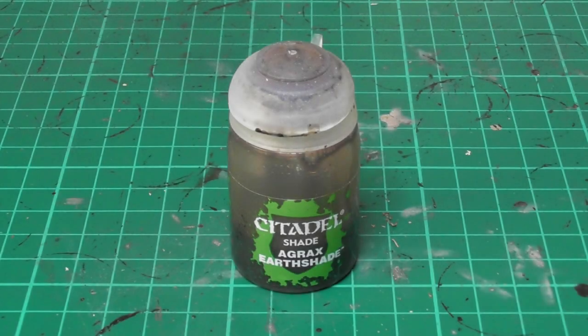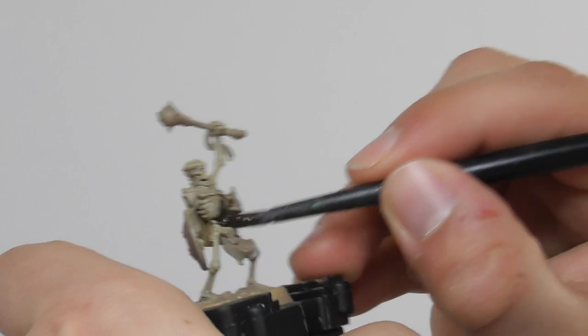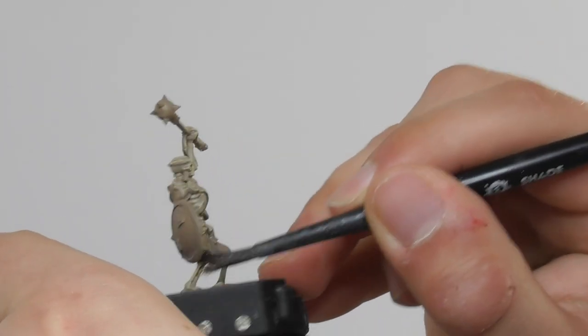Now I am going to apply Agrax Earthshade Wash on the bone parts. Once it's dry I have a really nice dark dirty bone color on them.